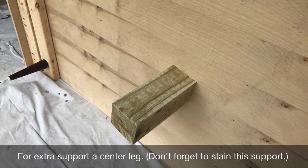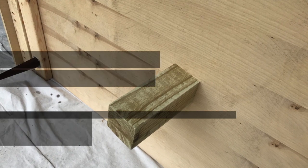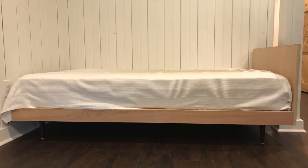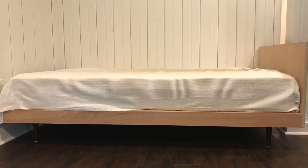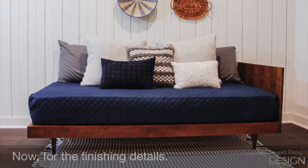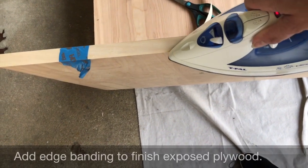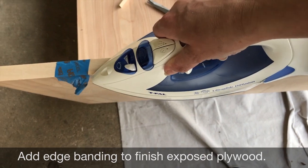The last step in the building of the bed is to add a center support. You can either use two 2x4s screwed together, or we had an extra scrap piece of 4x4 material. Just be sure to countersink the screws from the top so that you don't rip your mattress.